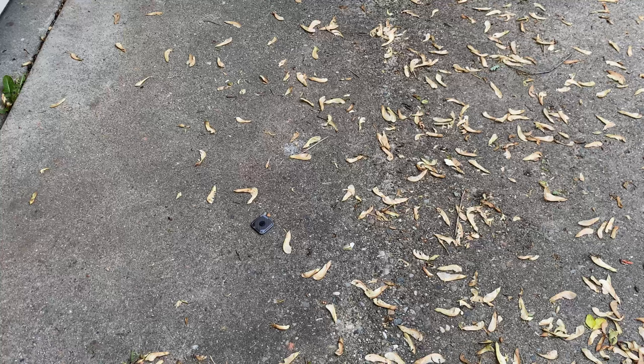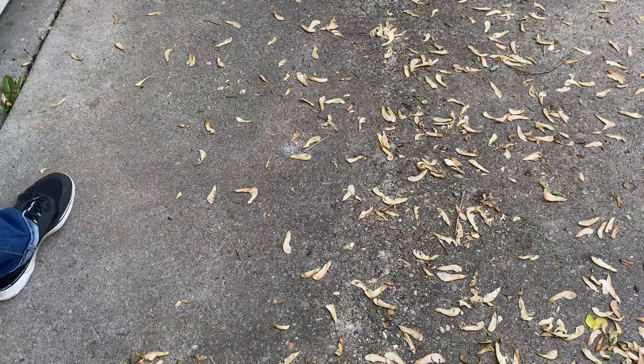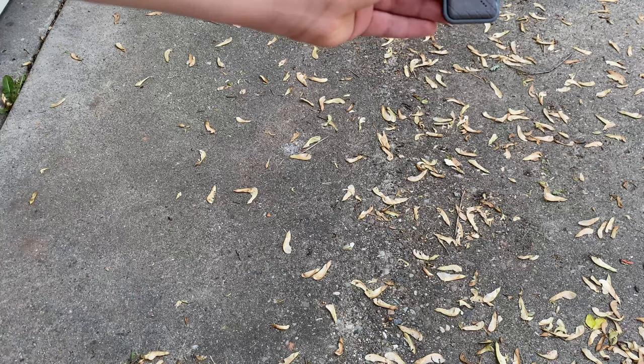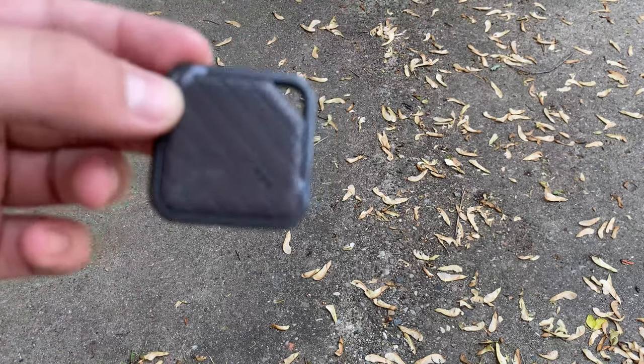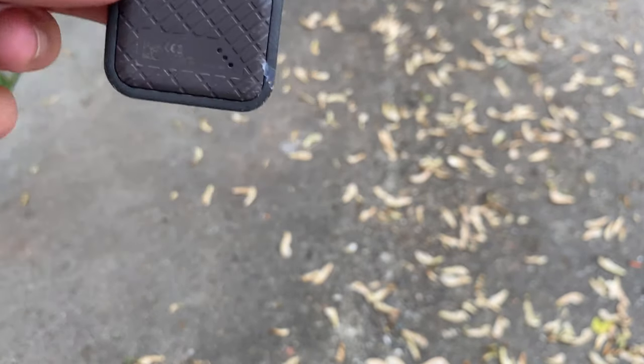Hopefully I caught it. Yep, I did. And there's not that much damage, to be honest. As you can see — let's see if we can focus this a little bit. There we go. And next up, the side drop test. Three feet, as always.